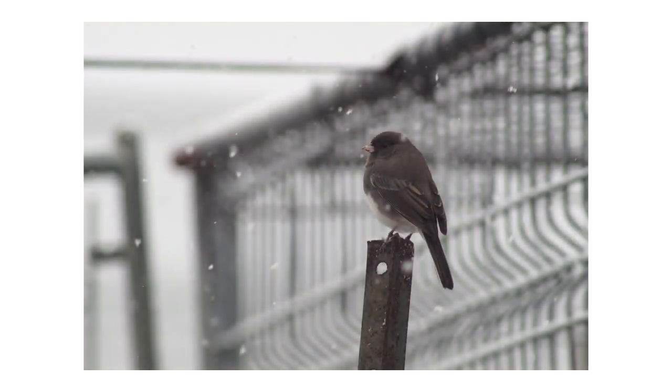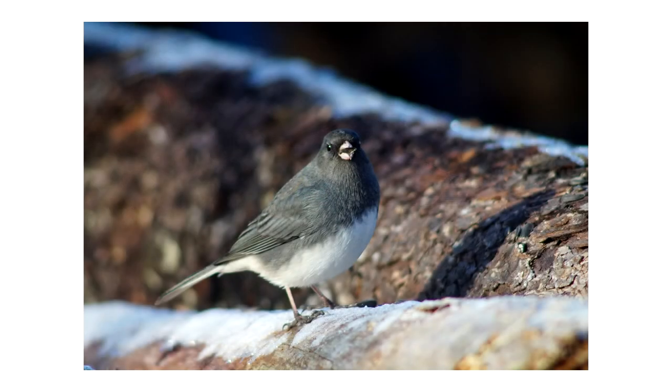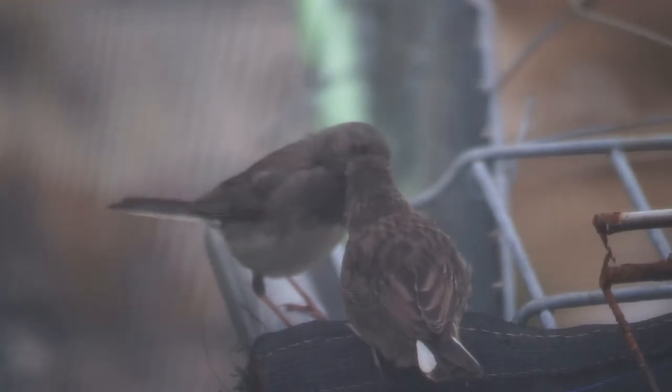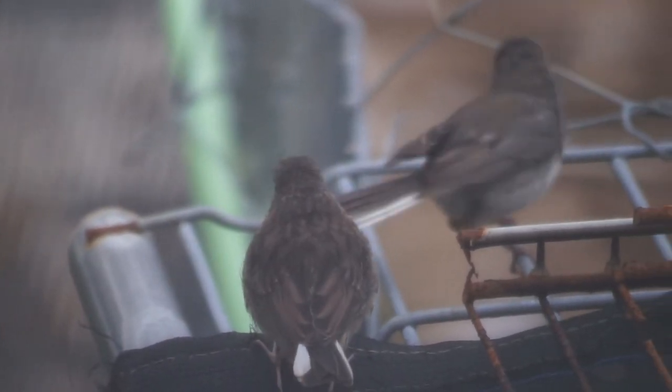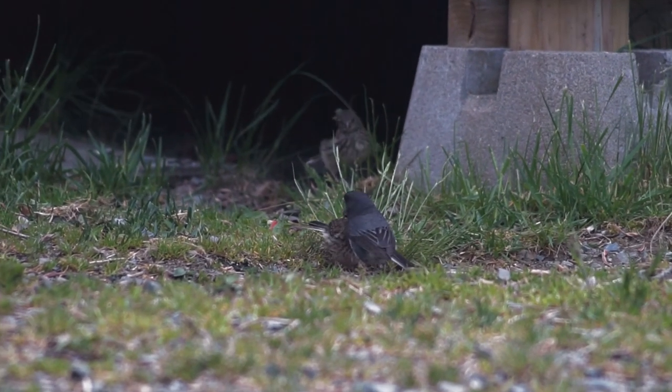I really enjoy watching these little birds, and as a beginner in bird photography, I think they're a great little creature to spend some time with while practicing. The contrasting colors and quick, quirky nature can make photographing them a bit tricky, but can also help with learning shutter speeds and exposures. Being so widespread and common means it's not the worst if you do miss the shot. Slate-colored dark-eyed juncos are both adorable and friendly — how can you not like these little feathered friends?